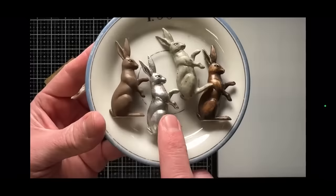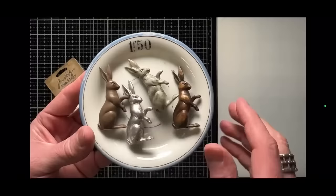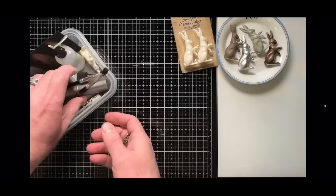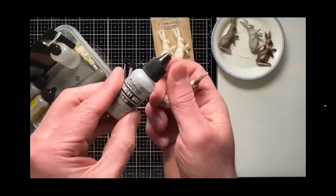We can make a foil-wrapped rabbit, a chocolate rabbit, one that looks like stone or concrete for a garden or spring theme, one that looks like wood, or an antique rabbit. I'm going to take you through all of the different ways to alter them — it's so simple. We'll start with the metallic one because that's what we did last year, so I'm just going to do the demo again in case you didn't see it.